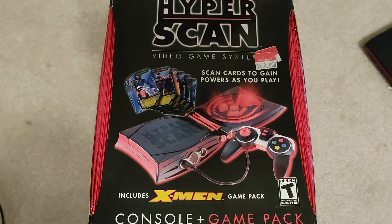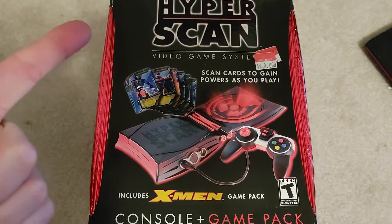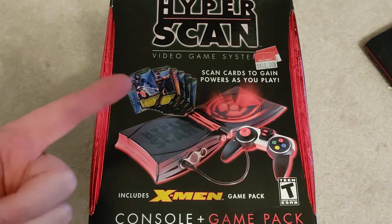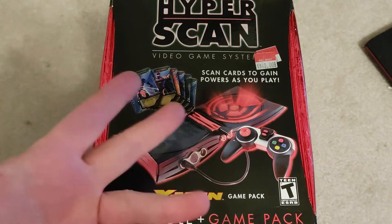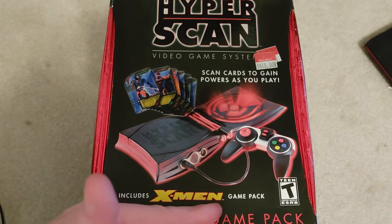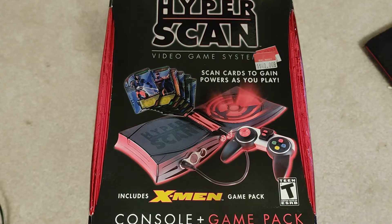Welcome to another episode of 'Will It Work?' Today we've got the HyperScan video game system. You scan these cards and there's a controller and a game, and it gives you powers to play in the game. This is the X-Men one — includes the X-Men game pack — and it's the console plus the game pack. I bought it at Walmart for $40 back in the day, somewhere in the 2000s.